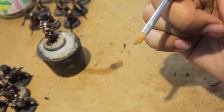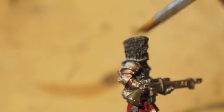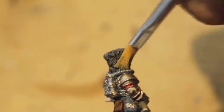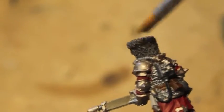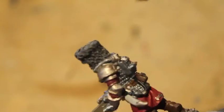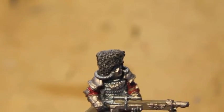Dip your brush into the paint, getting only a little at the very tips, then wipe it off on your hand or a piece of kleenex so there's not much on it at all. When you put it onto the model, just the very ends of the bristles catch and deposit paint, which is what you want — a brush stroke that goes over the whole surface. You'll go through a lot of paint at first making sure you don't apply too much.